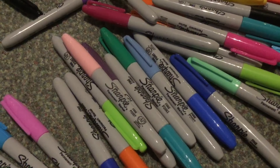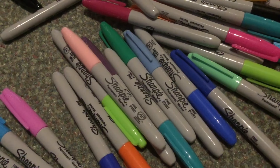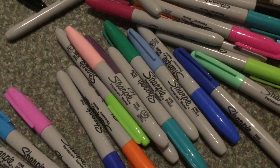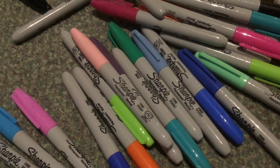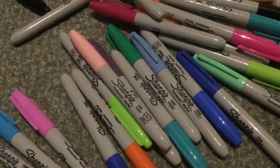Hello guys and welcome back to episode 2 of Lee's Drawings. Today on this second episode we'll be drawing our favourite under-the-sea sponge who lives in a pineapple — that's right, it's SpongeBob SquarePants. I hope you guys enjoy it, and let's begin.